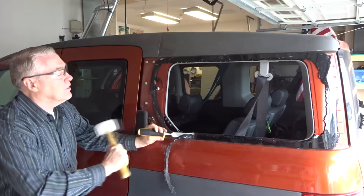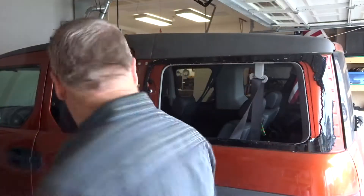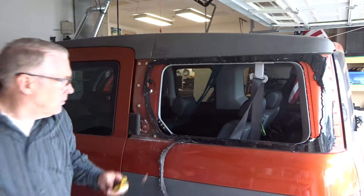I think I'm ready to secure this window in. This edge matches the other edge on my windows.